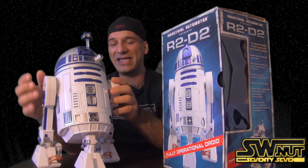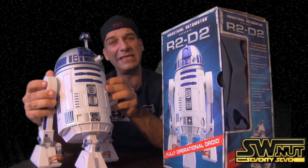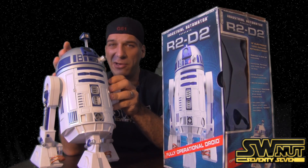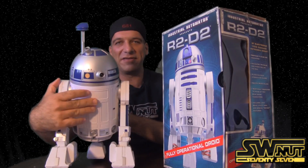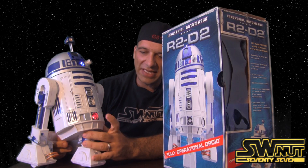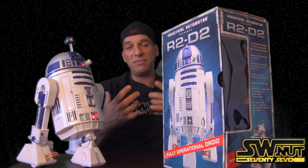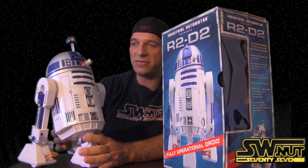Another thing I want to point out is these legs are really hard to put on — and really tough to get off too. If you want to repackage it, you almost feel like you're breaking the thing trying to tear the legs off. This is where the batteries go in. Also, when you automatically turn it on, you'll see this light up, which means he's not going to move forward — he can do beeps and bloops but won't move. If you want movement, you just push this button right here and the light goes off.